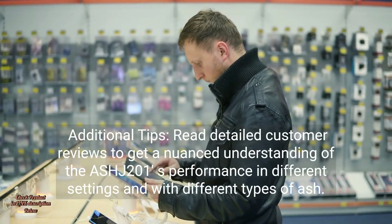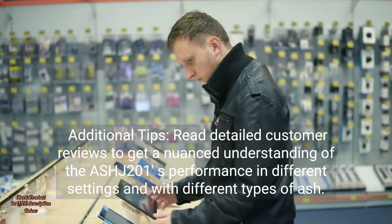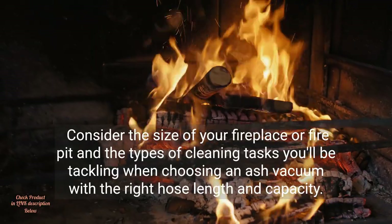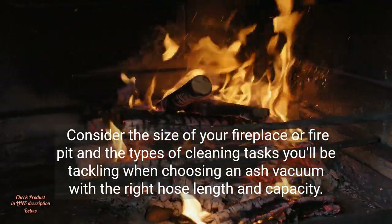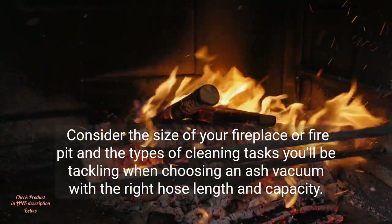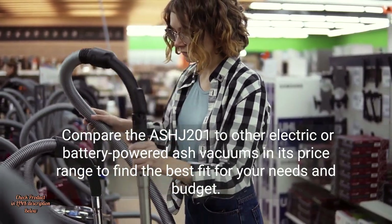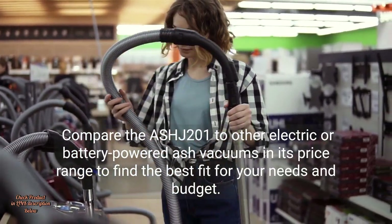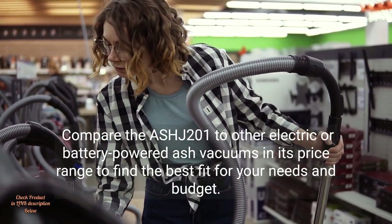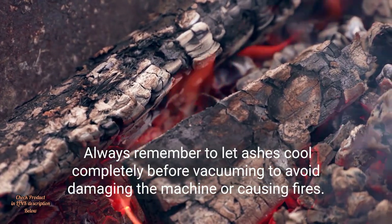Additional tips: read detailed customer reviews to get a nuanced understanding of the ASH-J-201's performance in different settings and with different types of ash. Consider the size of your fireplace or fire pit and the types of cleaning tasks you'll be tackling when choosing an ash vacuum with the right hose length and capacity. Compare the ASH-J-201 to other electric or battery-powered ash vacuums in its price range to find the best fit for your needs and budget.